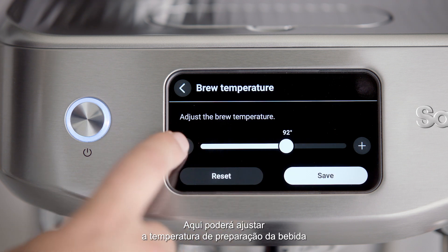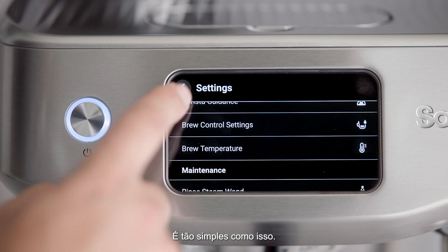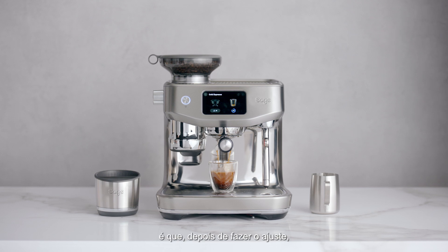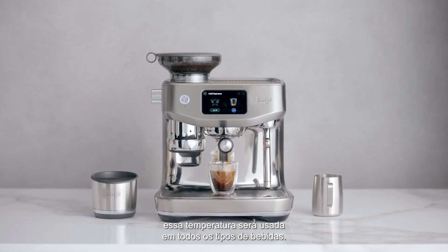Here you'll be able to adjust the brew temperature by increments of one degree Celsius — it's that simple. A final thing to remember is that once you make the adjustment, this temperature will be used across all drink types.